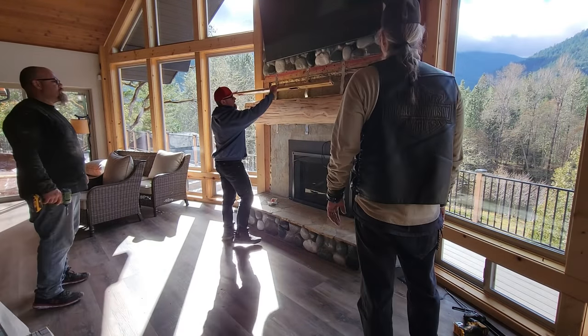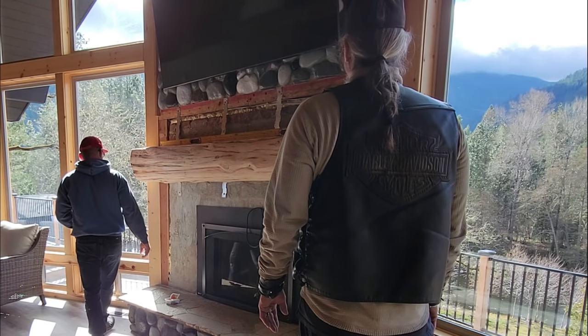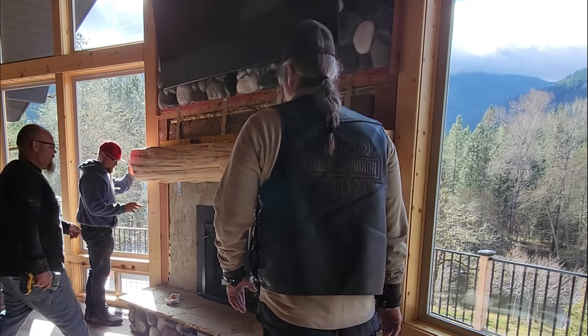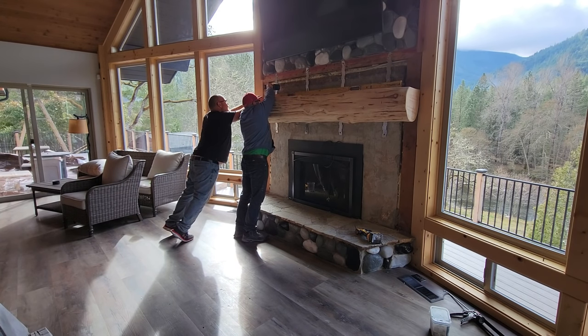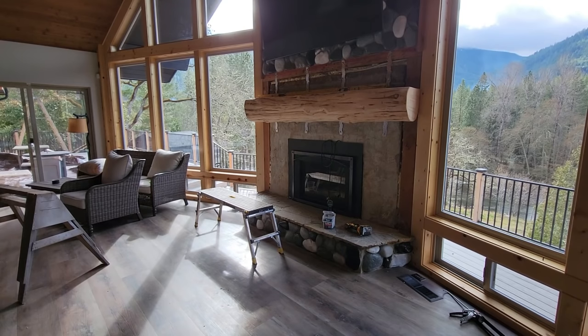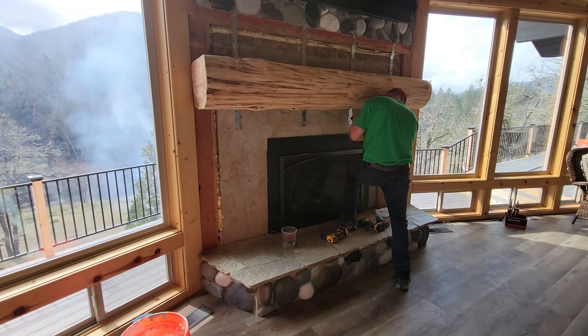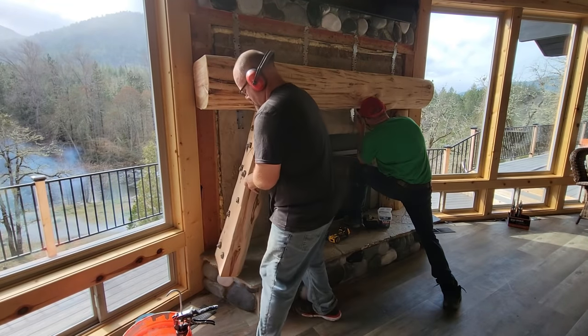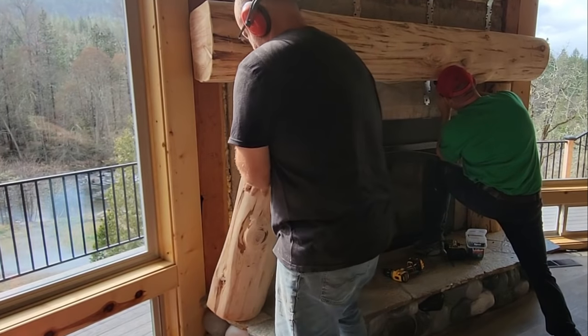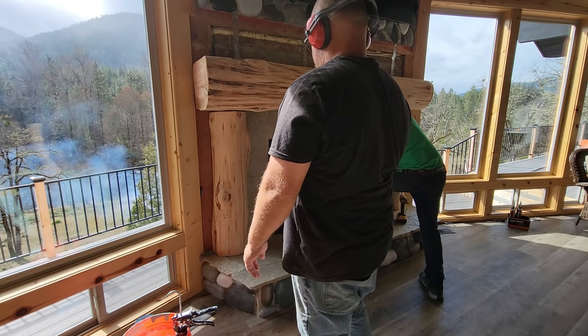We used those straps to attach it to any wood we could find, but we also had some concrete and brick that we had to adhere to. So I used a masonry bit to pre-drill and then used concrete screws to attach it. We ran a lot of screws, and we also locked this in with the legs that supported it, plus all the rocks and adhesive, so it's going to last for years and years to come.